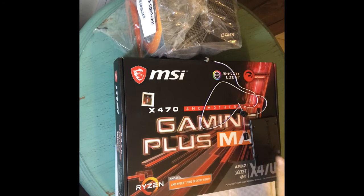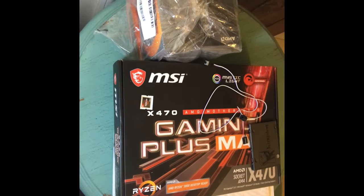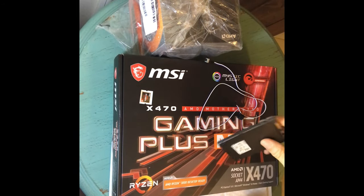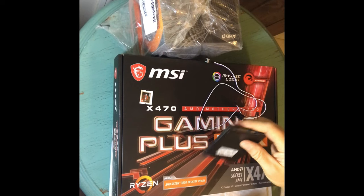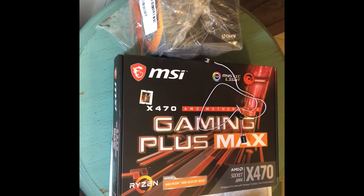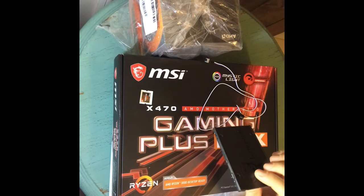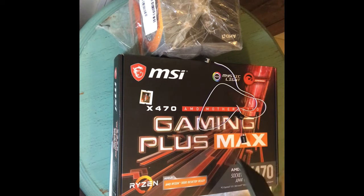I got my favorite motherboard, MSI X470 Gaming Plus Max — we're gonna go with that. I also got my SATA drive, a 120 gigabyte SATA drive. I've already installed Windows using Win-to-USB, created a Windows ISO and basically flashed this guy so it'll boot up in Windows.